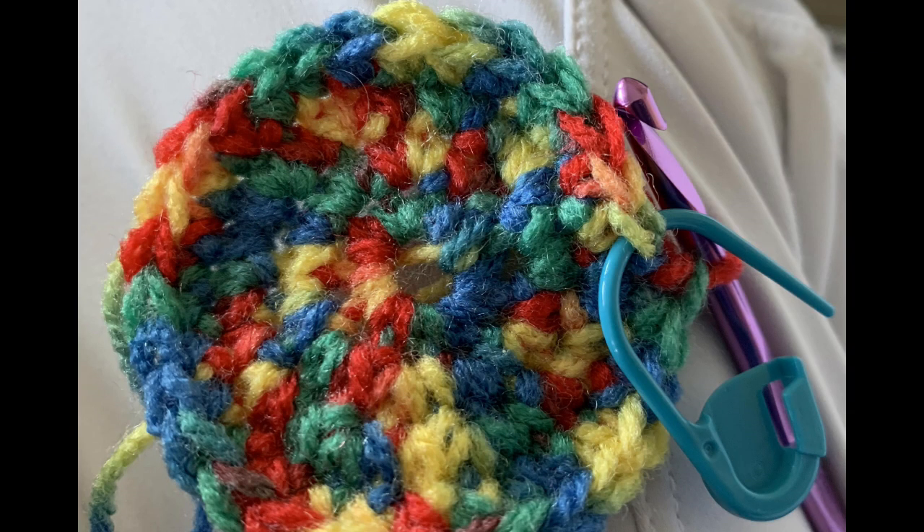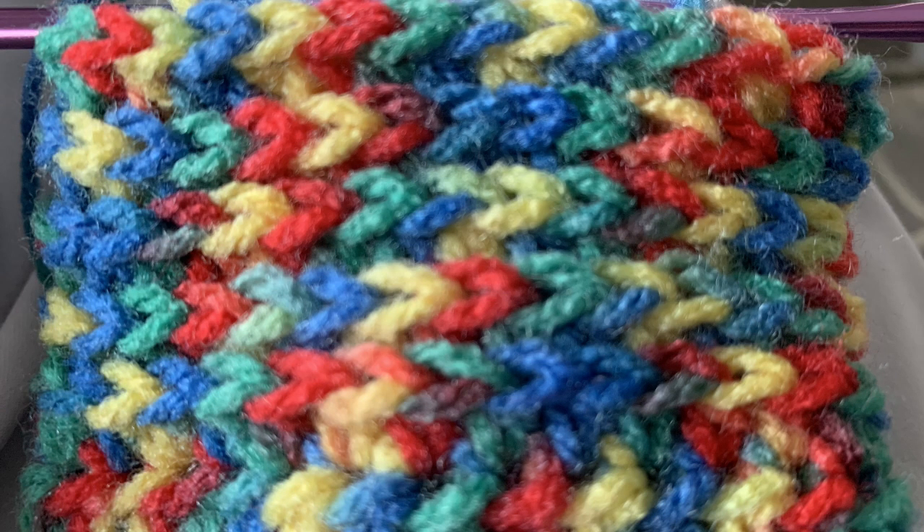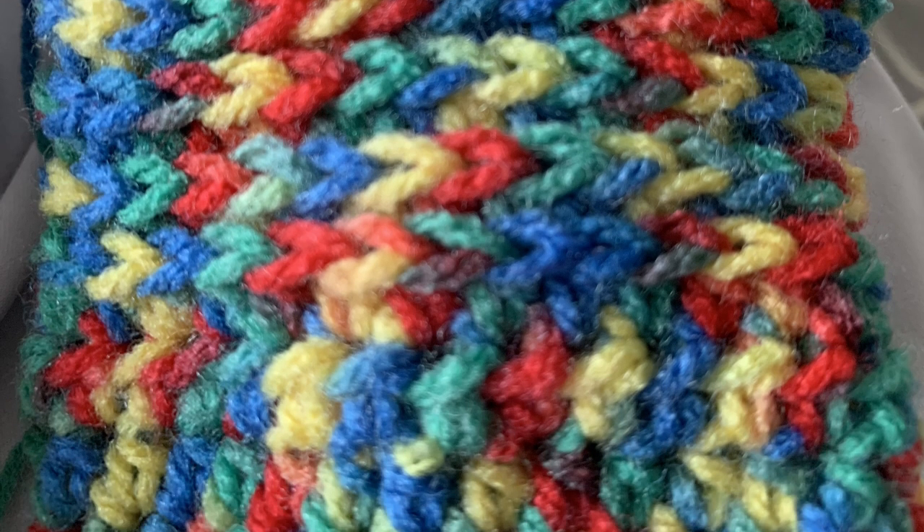One single crochet stitch uses much more yarn than one knit stitch. Here are a few other crochet attempts with different stitches to see if I could find anything I liked. I even tried holding two strands together to see if I could just embrace the busyness — and no, I didn't like that at all.